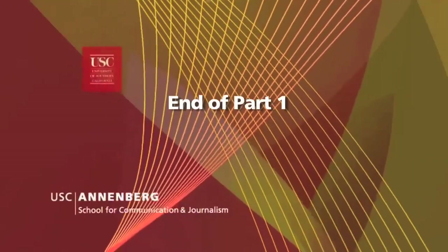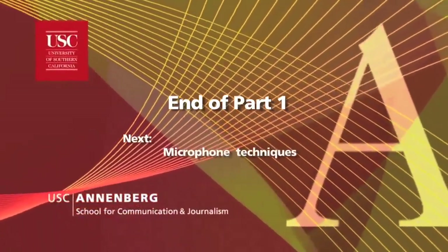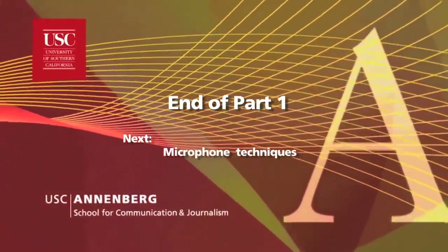So that's the technical basics of operating the recorder. In the next video, we'll talk about correct microphone techniques. Thanks.